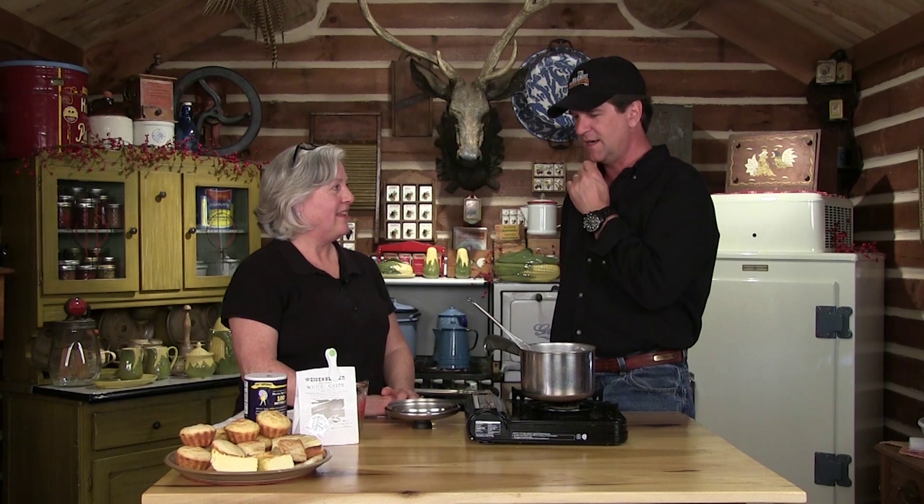Cornbread is one of the easiest things in the world you can make — it's an easy side. I'm a cast iron guy; you see me cooking on it all the time. We're going to make cornbread in a cast iron skillet, just like my grandma.